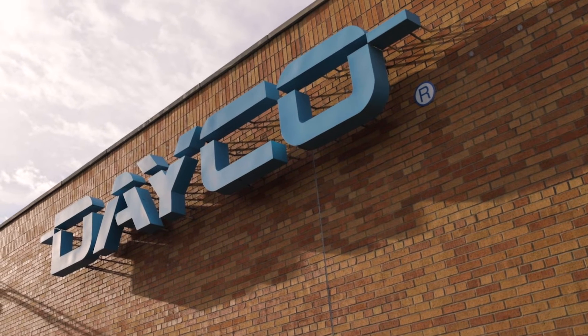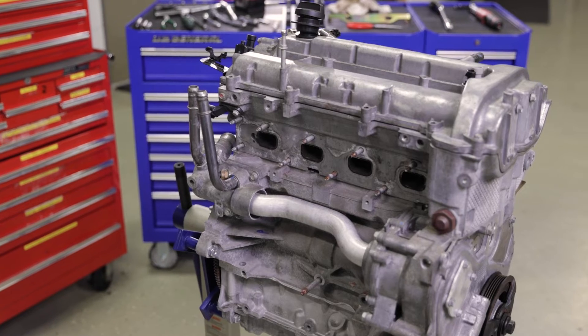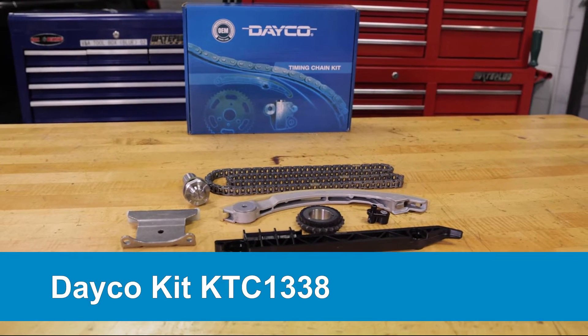We're at the Dayco garage getting ready to remove and replace the timing chain on a Chevy 2.4-liter engine. We'll be using Dayco part number KTC1338.